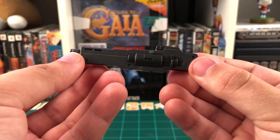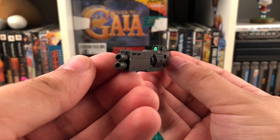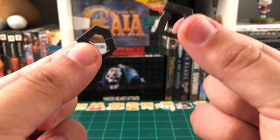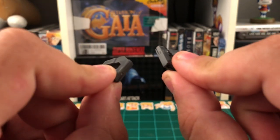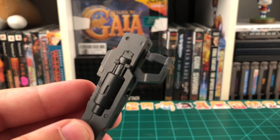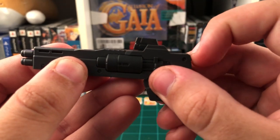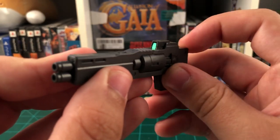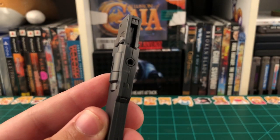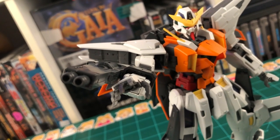Up next, we have the GN-SMG, and this thing looks pretty great. As you can see, it has a green foil sticker for the camera. You may be thinking how is it going to hold onto it because there's no handle — well, the handles that we get with this kit are actually modular, and they can be taken in and out as you need them. Just take one of the handles, pop it into the bottom of the SMG, and he'll be able to hold it no problem. The SMG also features a neat little gimmick with the camera where it can be popped in and out using this little lever on the back. There's also one more way to mount the SMG onto the Kyrios — with this little hole right here, this allows us to plug in an adapter, which will let us place the gun on the side of the arm instead of in the hand.